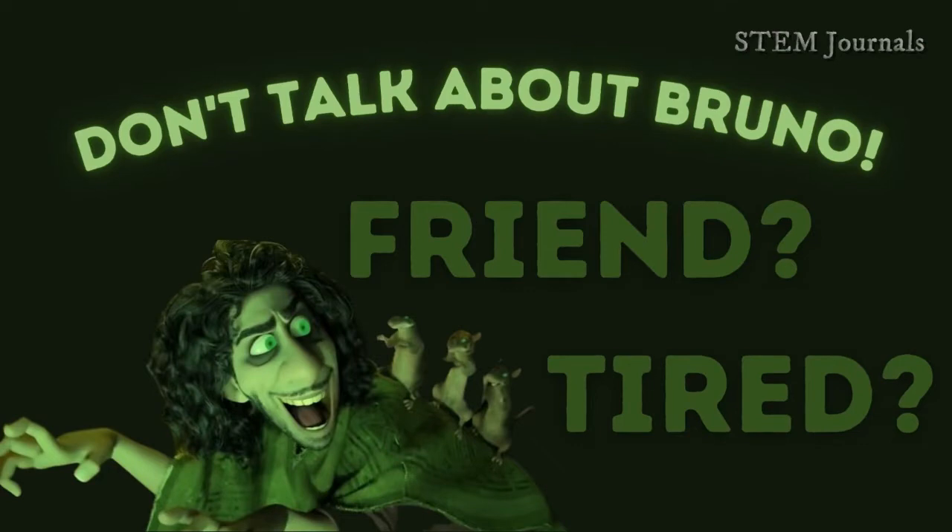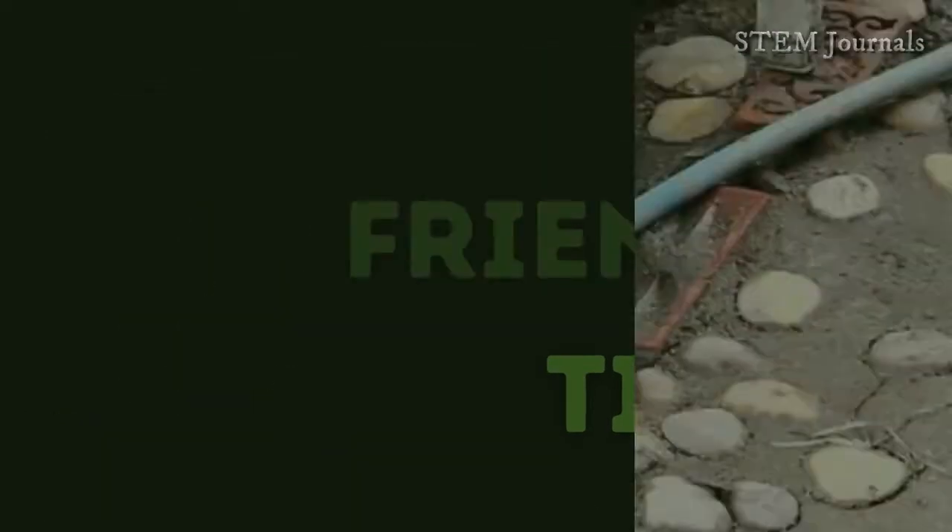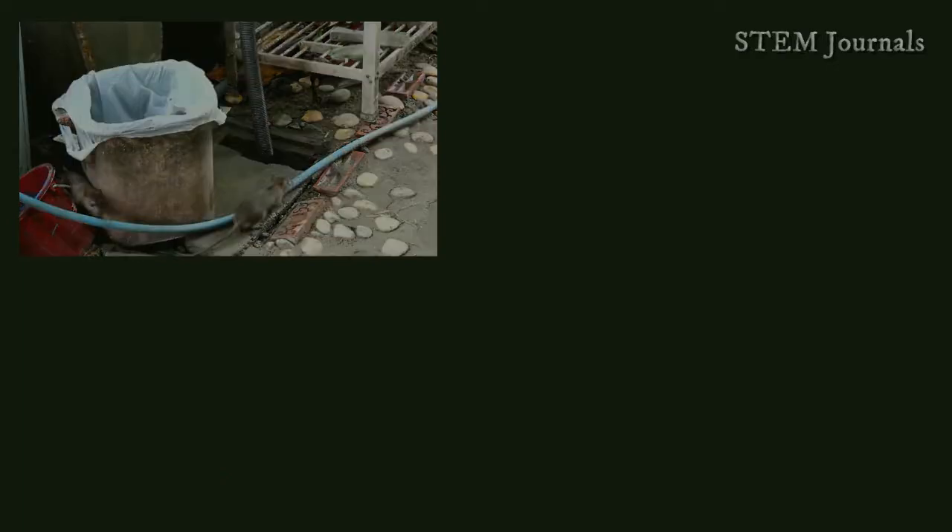Are you tired pretending to be like Bruno from Encanto where all the rats are your friend and getting so sick of rodents in your house? Well, this ad may be for you.